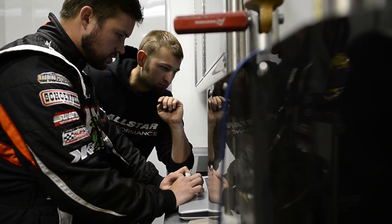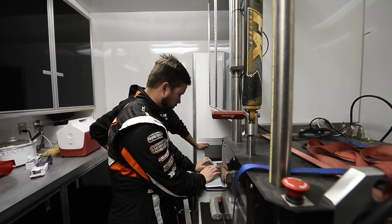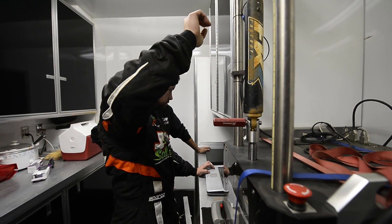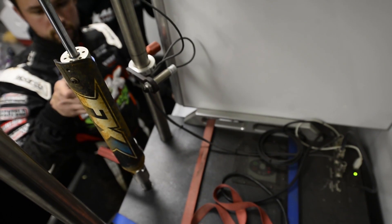If you have a problem or if something doesn't feel right you can come in. Sometimes a rock will hit your shaft, bend your shafts, or you'll lose valving if you get a really rough track. So this thing always just keeps you consistent.